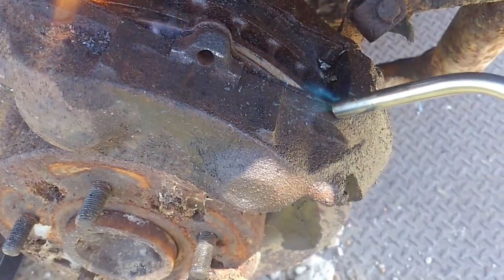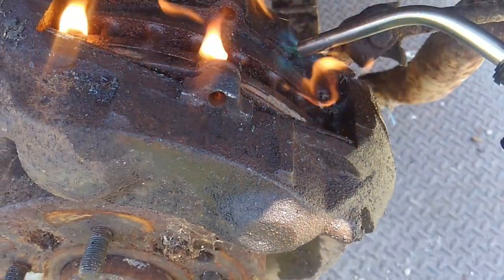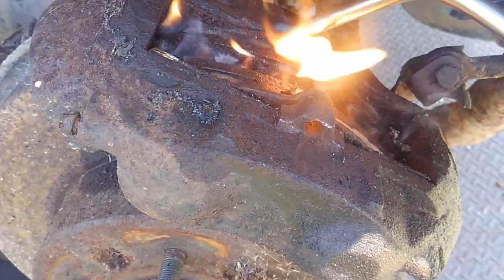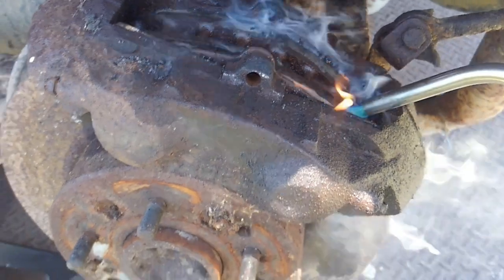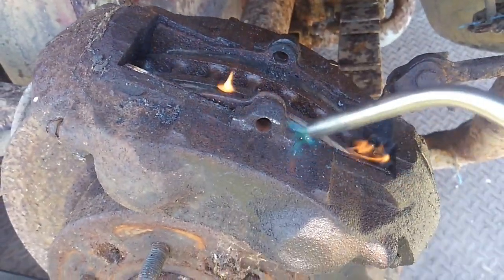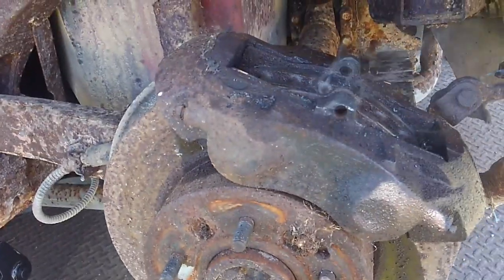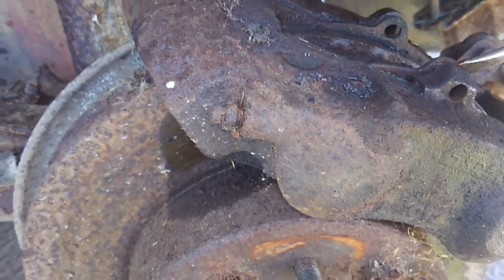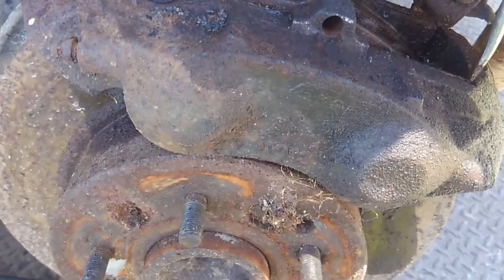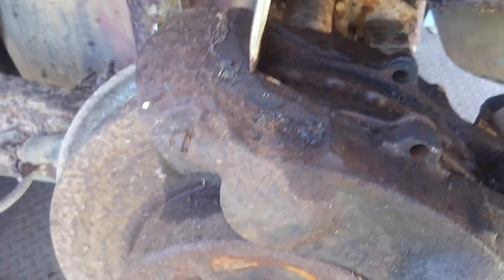We're going to put that flame right on that backing plate and see if these will unstick. What they're actually stuck to are the pistons — on the back side of here you've got a four-piston caliper. With time and age they'll get stuck. I'm not as concerned with the back one yet — if I can get the front one loose then I can get a little room to pry it forward. Let's see what we get. It wants to move but it's just kind of stuck in there, so I'm probably going to have to get these loose off camera.